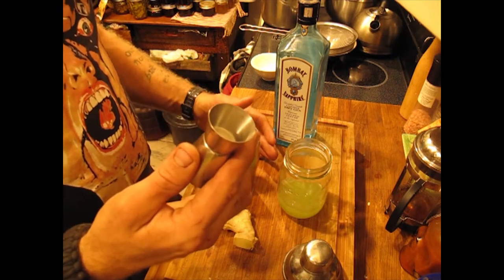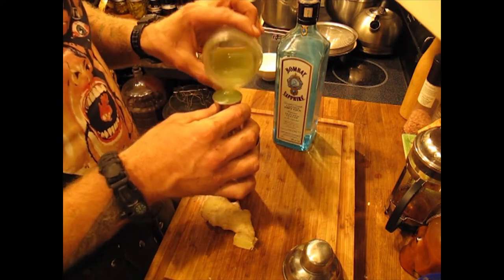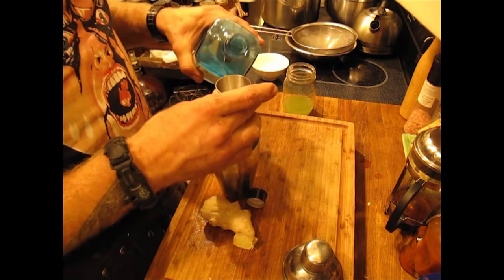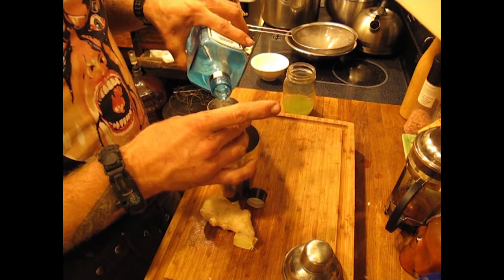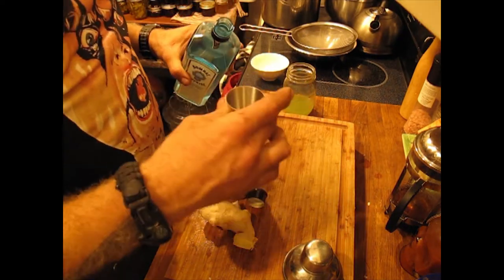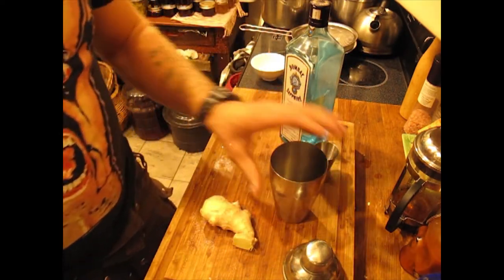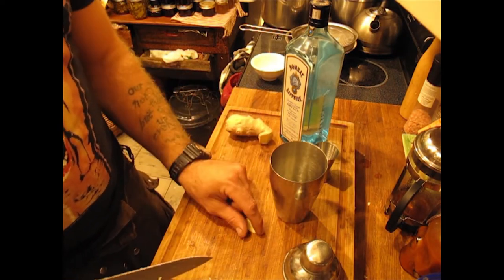One ounce of straight cucumber juice. Two ounces of your favorite gin — I'm using Bombay Sapphire. I like the light fruity notes of it with the cucumber. You can use whatever the fuck you want, but I like Bombay for this particular beverage. Then a little tiny chunk of ginger.